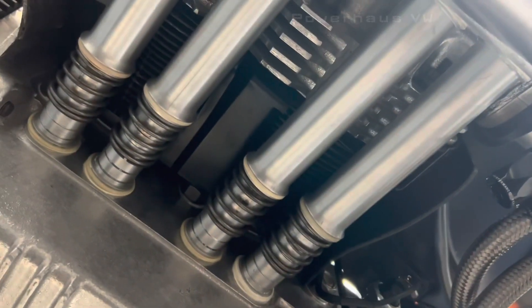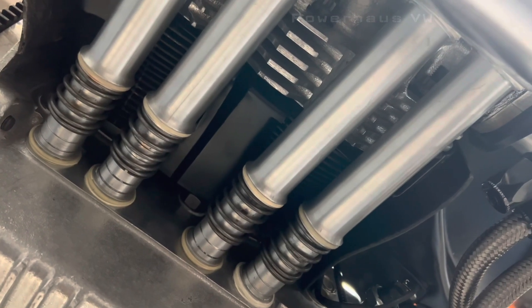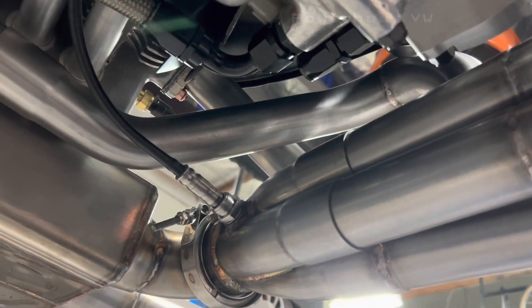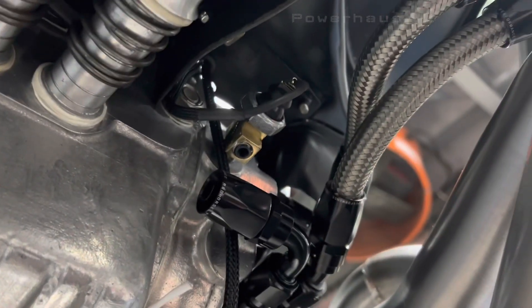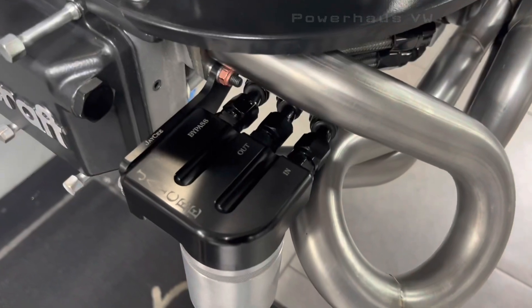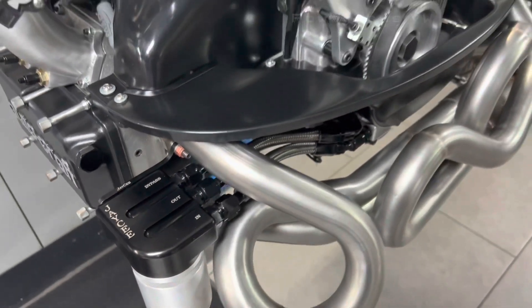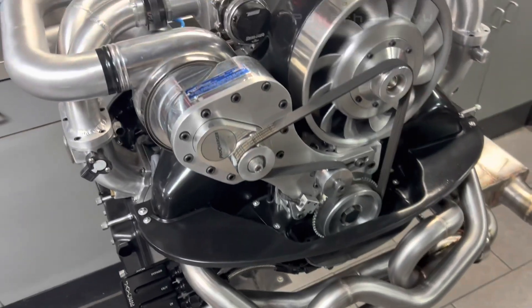Running the Roger Crawford big mouth billet aluminum push rod tubes. Got our O2 sensor in place already. Also have the oil pressure switch and the JC full flow filter bracket with bypass.